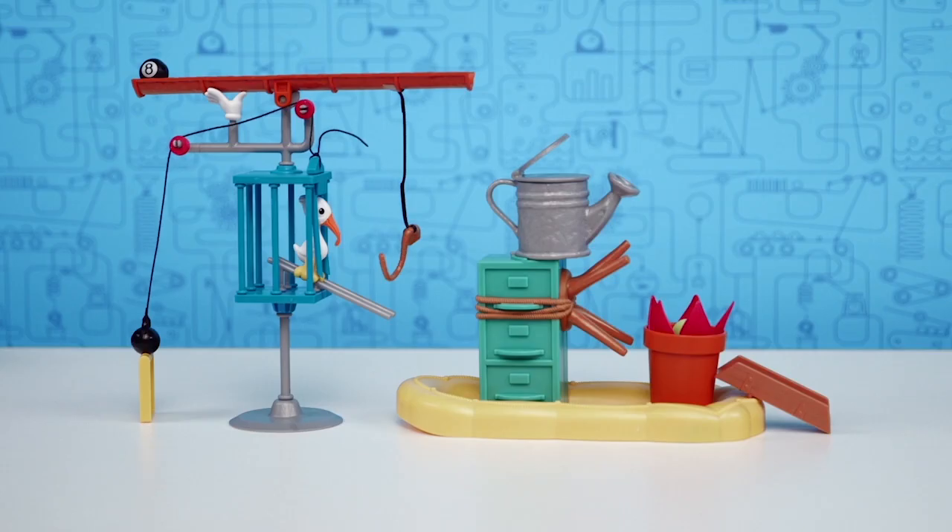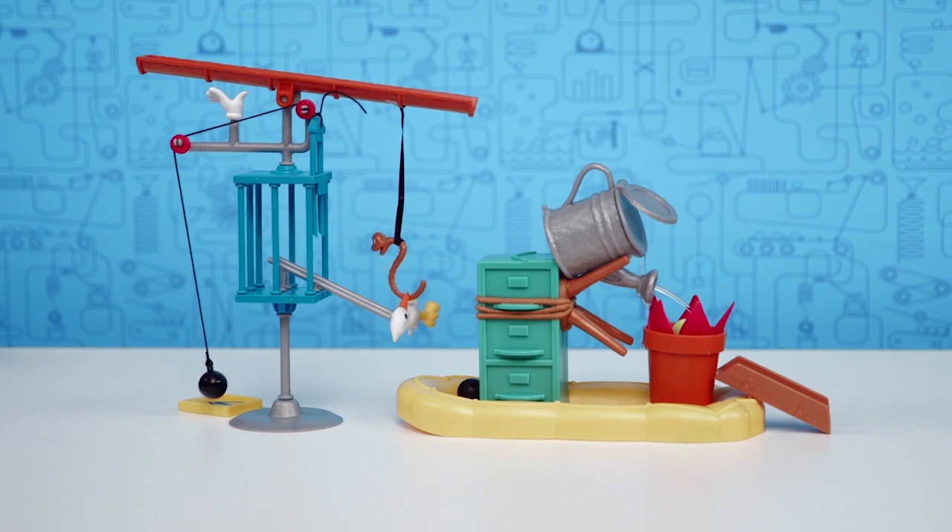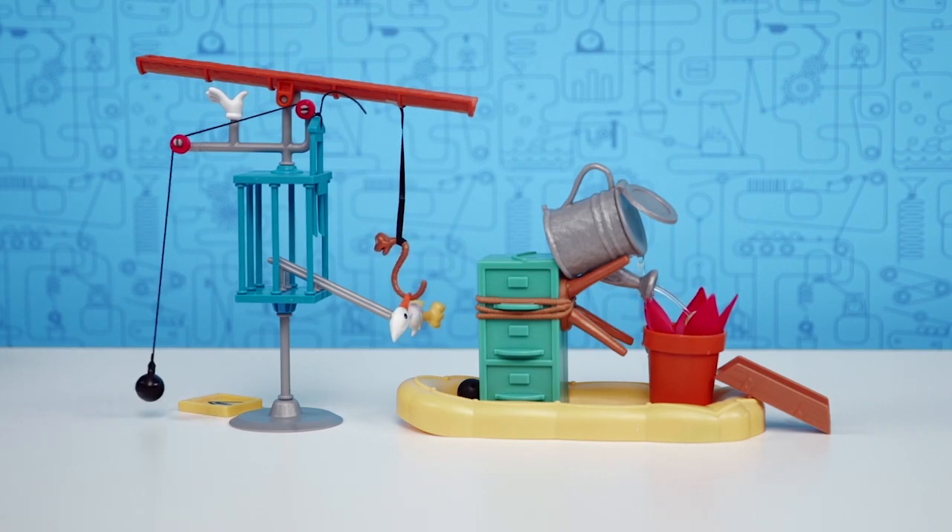Welcome to the how-to video for the Rube Goldberg Garden Challenge playset. In this video, we'll show you how to build and make your chain reaction work successfully. Let's get started.